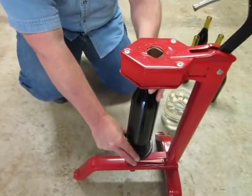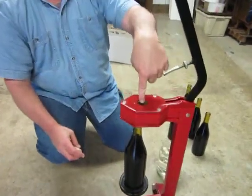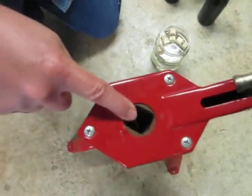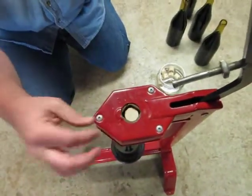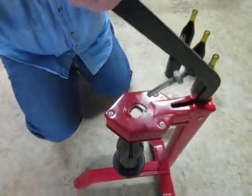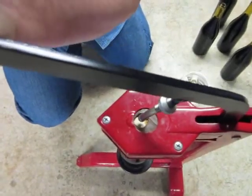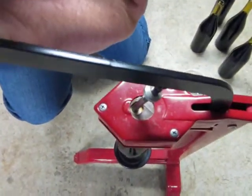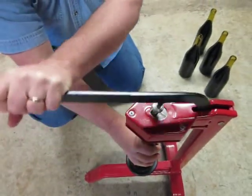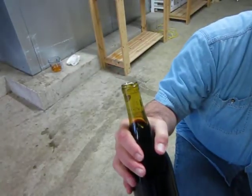So we put the bottles on here, which lines it up with the hole. Take a look through the hole. What I'm going to do is put the cork in here — you can see it fits right in there. As I pull the lever down, it squeezes the cork down — that's just a little water. And when it gets small enough, it shoves it into the bottle. Open it up, and there's your corked bottle!